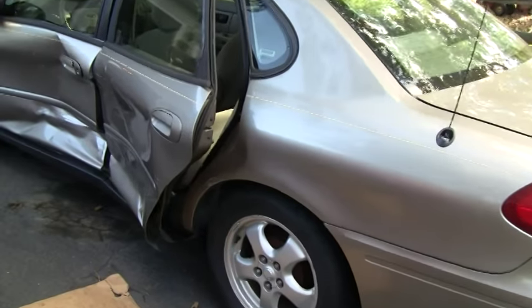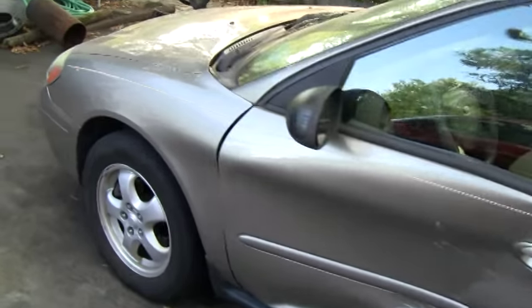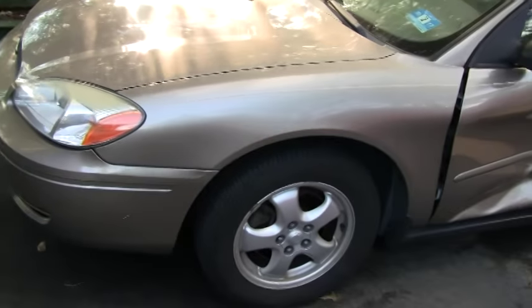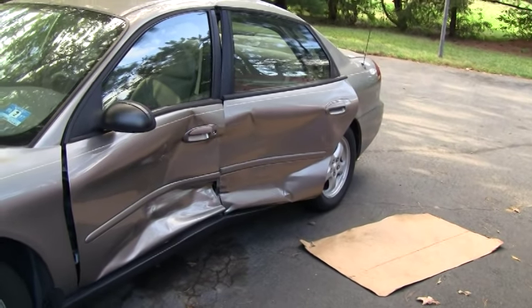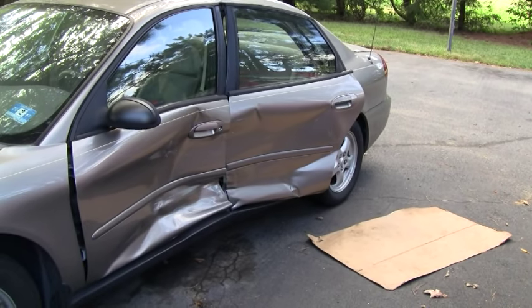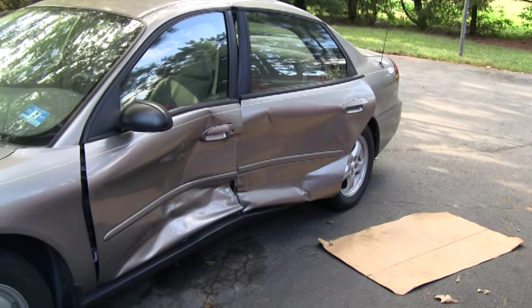Alright Tubes, we've got our next project here. I picked up this Ford Taurus — it's not mine, it's actually a friend's. I just picked it up today. As you can see, it got T-boned pretty good. So we're going to be working on putting some new doors on there and straightening out the frame a little bit and getting this thing back on the road.